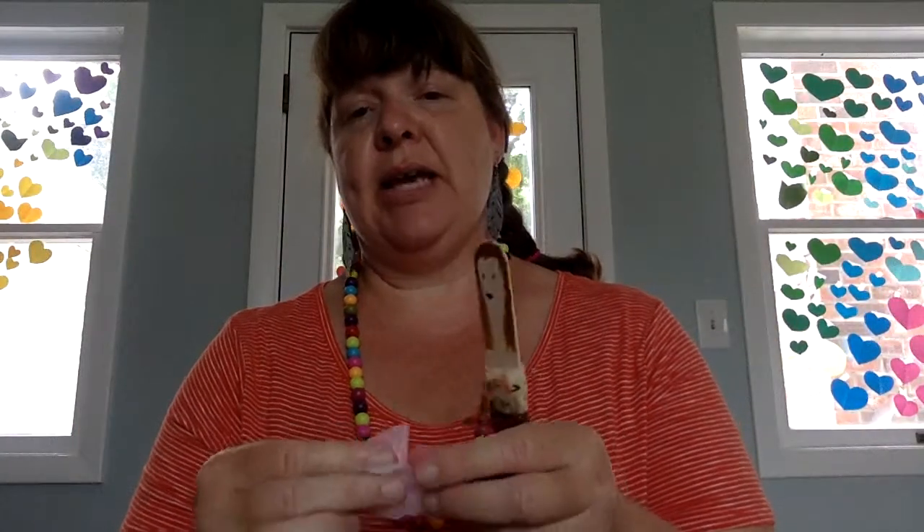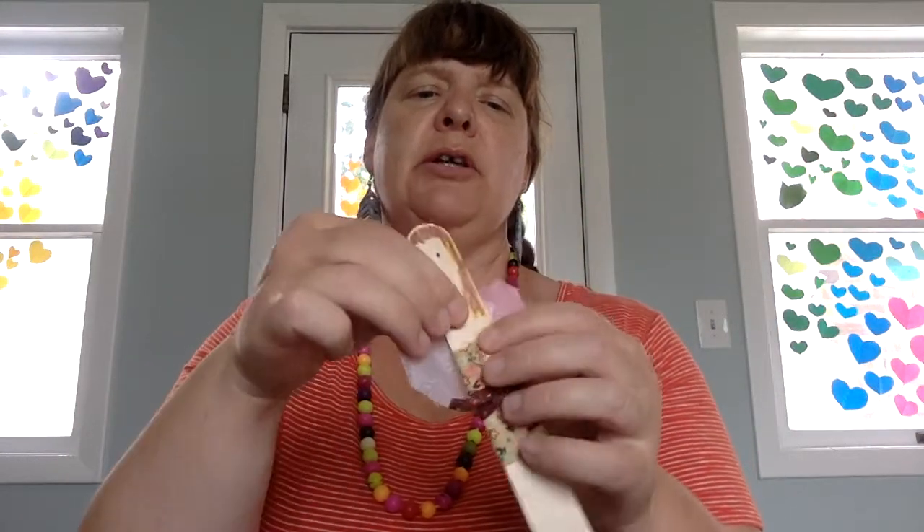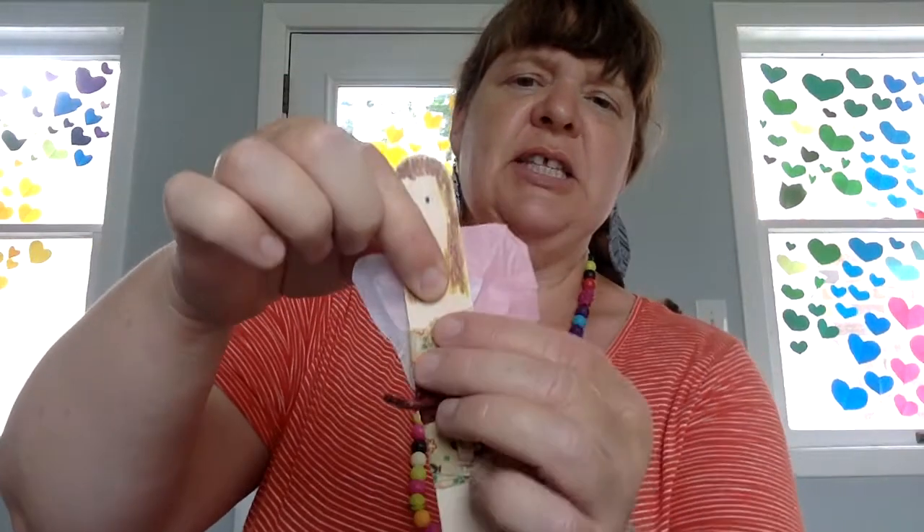Fairies have wings, so these little fabric flower petals here — you could glue those onto the back of one of your fairies. Just glue that back there to give her some wings.